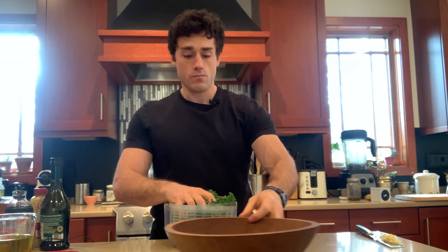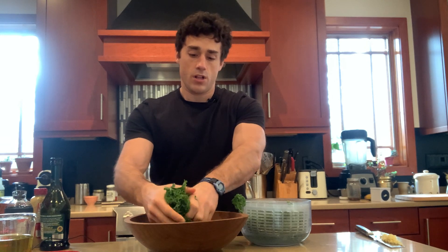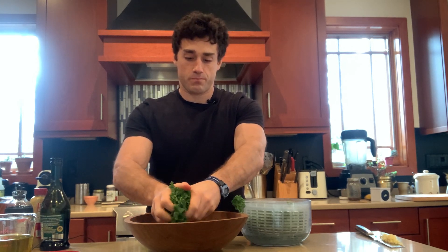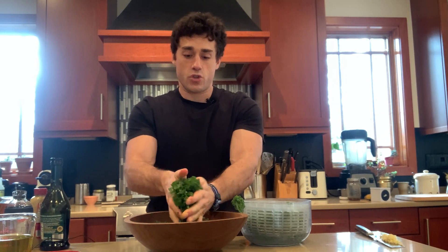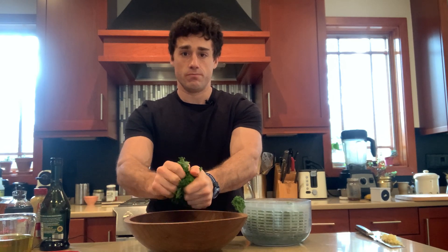So this is what you do. It's called massaging, and basically all you're going to do is literally squeeze the kale, and you're going to squeeze it for about a minute. You can squeeze it as you break it up. I'm grabbing this as hard as I can, squeezing it, kind of mushing it around, hitting it from all angles, and this is breaking down the fibers of the kale. After about a minute or two, it'll become soft and edible.